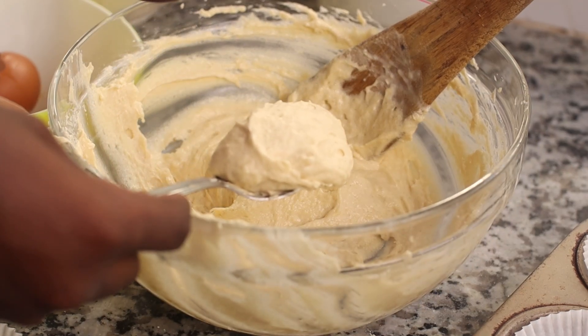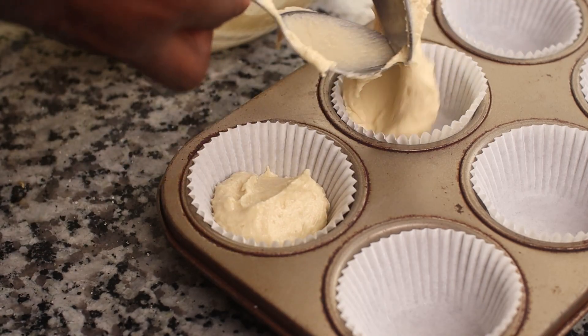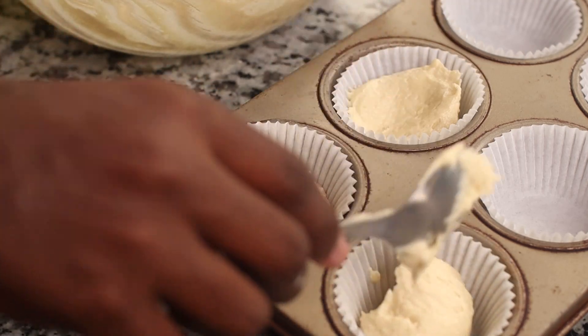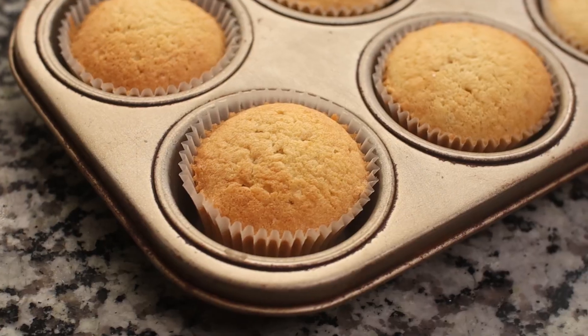Spoon the batter evenly into 12 cupcake cases lined with cupcake liners, using a spoon to guide. Bake at 160 degrees fan-assisted for about 12 to 17 minutes.